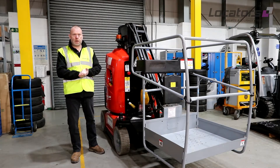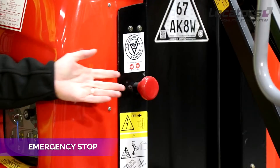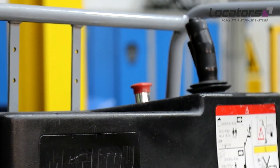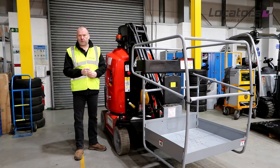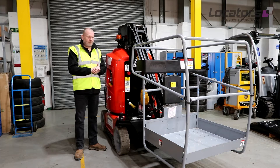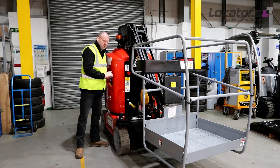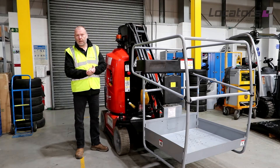One important control that we haven't mentioned yet is the emergency stop buttons. One can be found at the base, and one can be found in the cage. It's very important that they work in the event that the operator is getting into trouble. Clearly, that works.